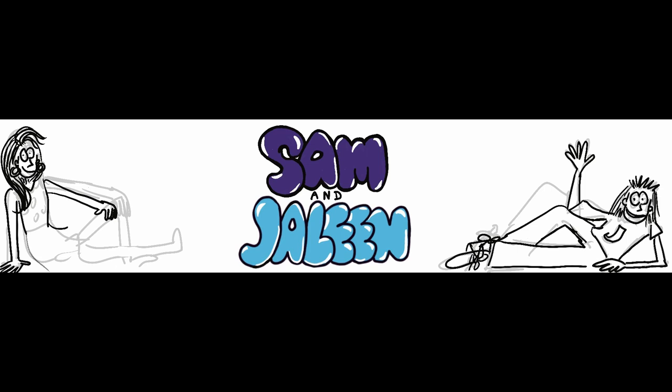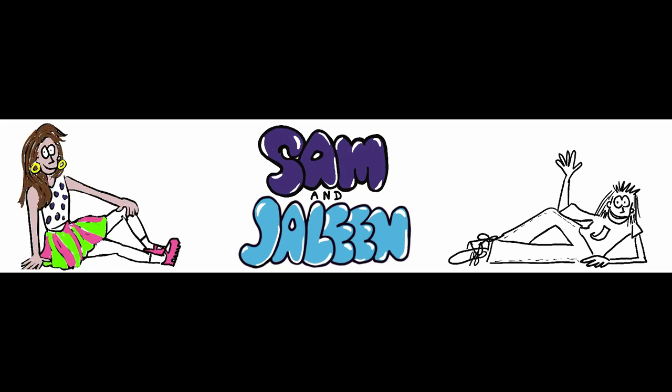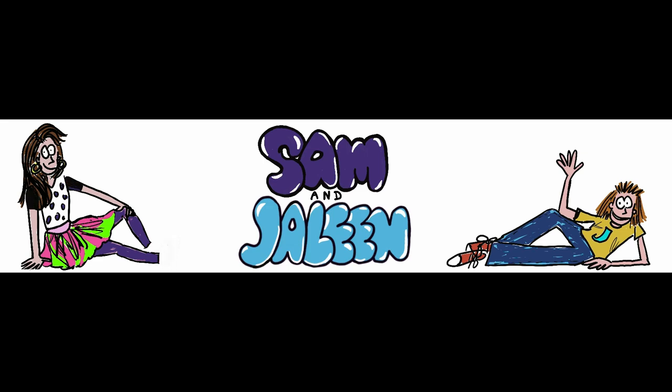Sometimes the first time you create something it doesn't turn out quite the way you want it to and the way you visualize it, but that's where you can take time to delete it and start over. I had to change the positioning of one of the characters, Samantha, who's on the left several times because I just wasn't happy with how it looked. But I did find that after a while I was able to match the idea that I had with my vision in my mind and therefore make something that really stood out and contradicted the character on the right.